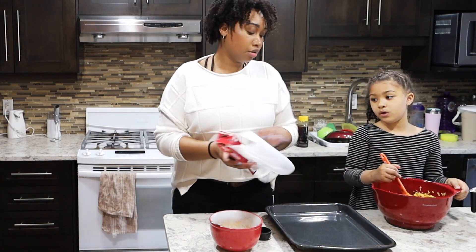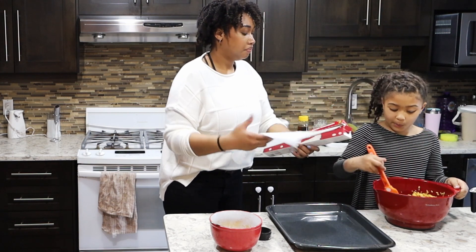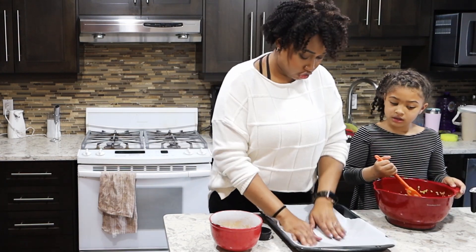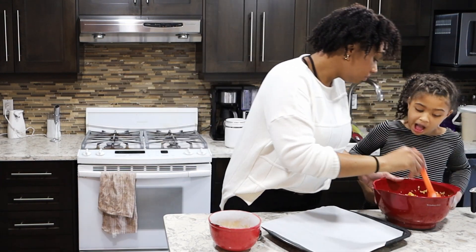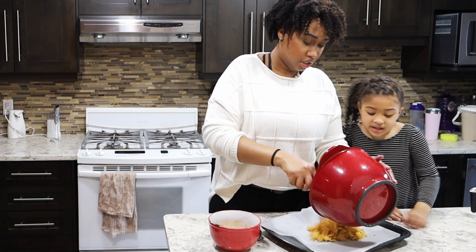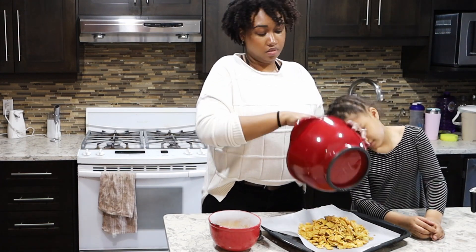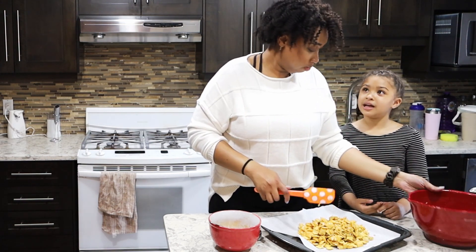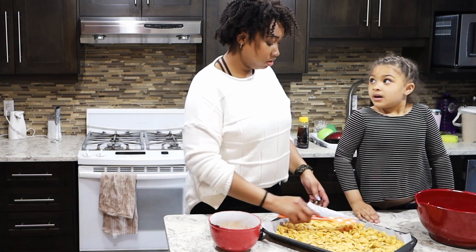So just regular parchment paper. I put it in a baking tray — I try to do one that has sides because if it's flat your stuff's gonna fall off. And then we're just going to pour our cereal onto the cookie sheet — baking sheet, sorry.